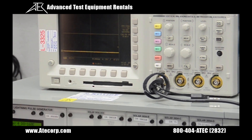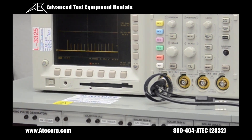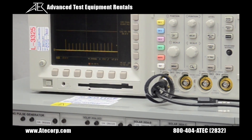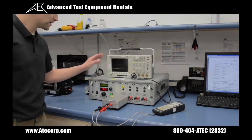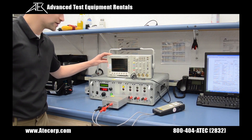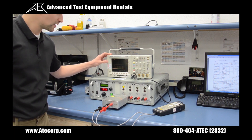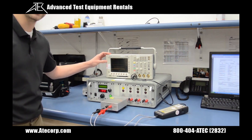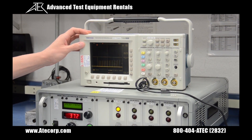Now I'm pressing pulse. Right now I'm only reading 88 volts peak, so I need to increase my amplitude. Now we have reached our target voltage of 150 volts peak. This concludes our verification of waveform 4 ground injection at level 3, in accordance with the calibration documentation that you will receive with your order.